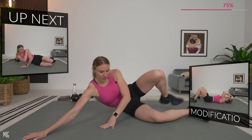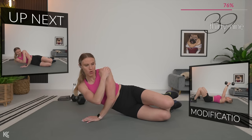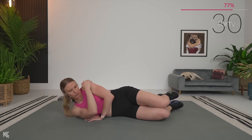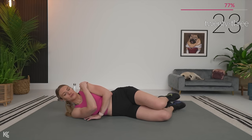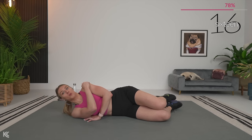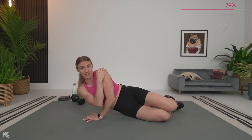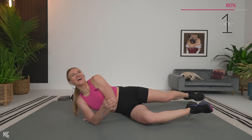Right over to the other side — get right into position. Bottom arm comes across, top arm stays nice and close, and let's begin. Take your time. I'd rather have you go through that full range of motion at a nice slow pace than rushing through and only getting half the range of motion. When you're not getting that full range, you're not working that muscle to its full potential. It's not about the number of reps — it's about your form and how completely you work through that rep at a heavy resistance.